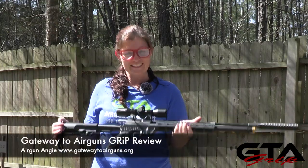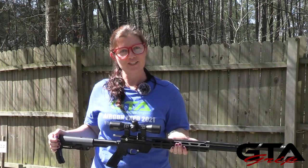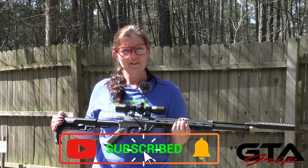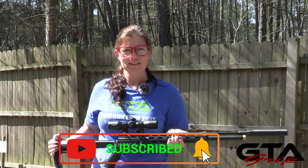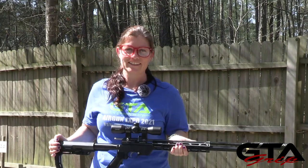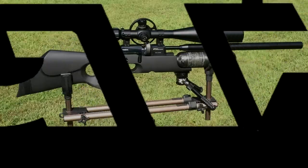So I guess that's it for today. I'm Airgun Angie. Thank you all so much for watching. This is the Gateway to Airguns channel. Please like and subscribe to stay notified of all things Gateway to Airguns. Thanks, friends. Y'all don't just have a good day — have an awesome one. See ya!